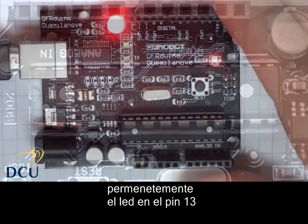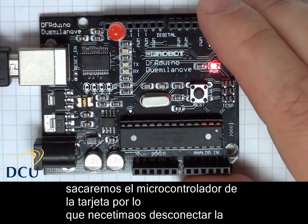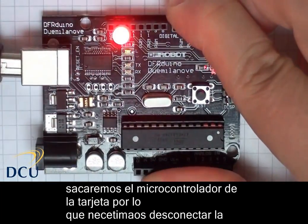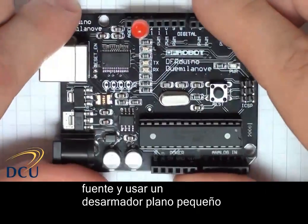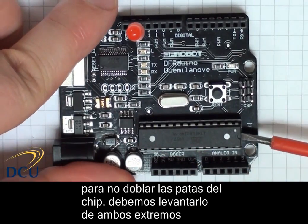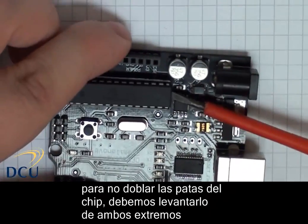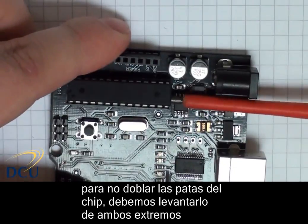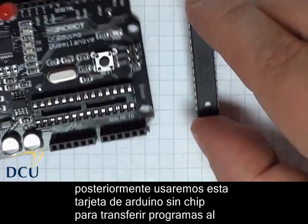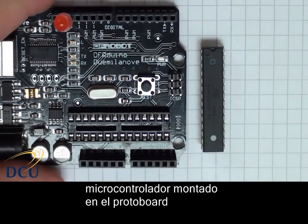The ATmega chip that we're going to use, we're going to take it directly from the Arduino board. We need to disconnect the power first, then use a flat head screwdriver and place it underneath the IC. Lever it out a little bit to get some movement — do this from both sides to avoid bending the pins. Once we've taken the IC out, you can see there's an empty socket on the Arduino board. We're going to use this board later without the IC to upload code to the IC on the breadboard.